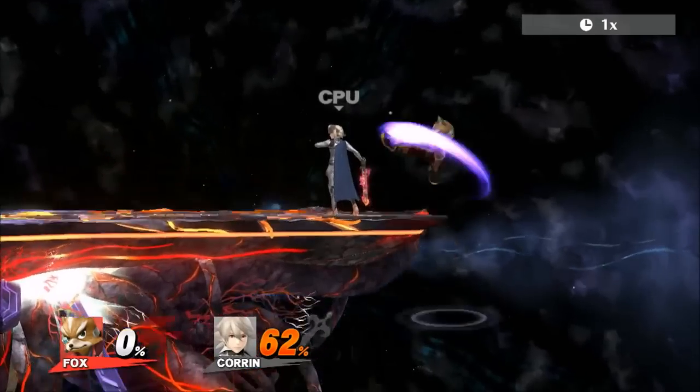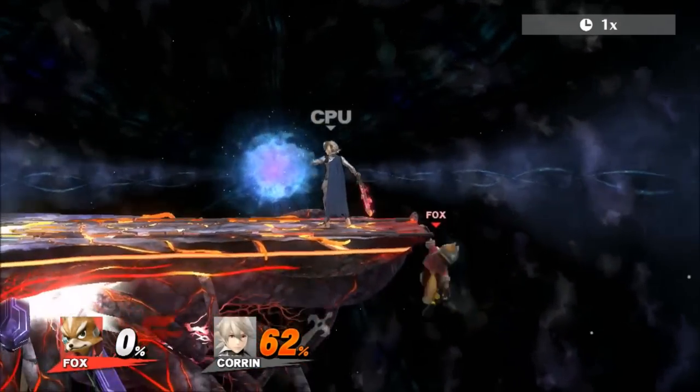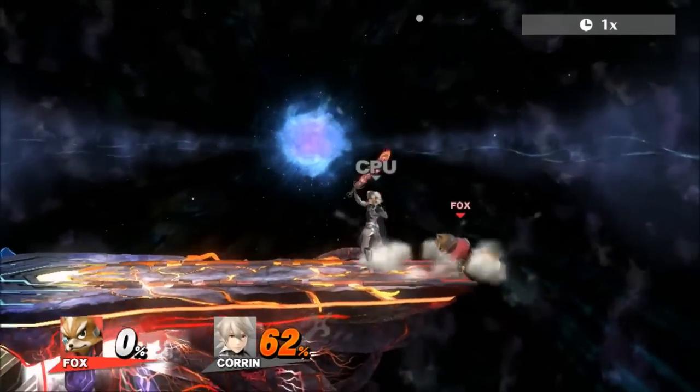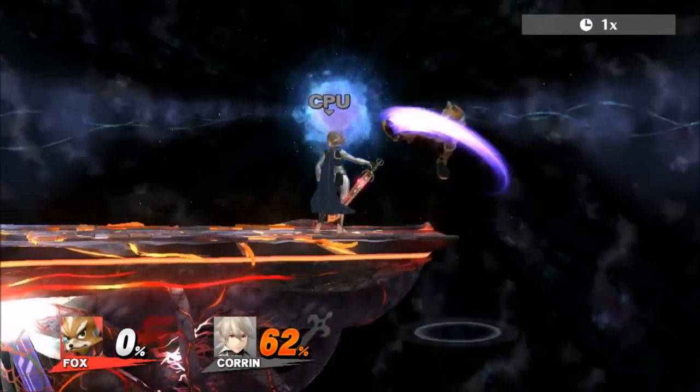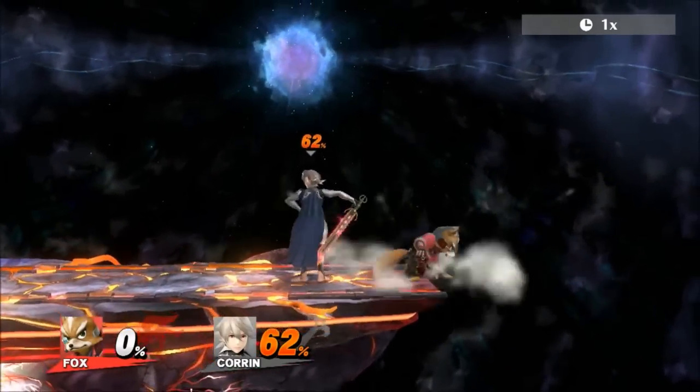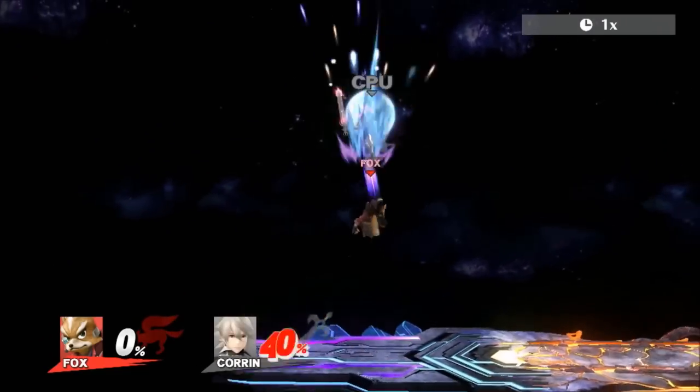In order to do this, simply drop from the edge, immediately jump, and fair right after. If you do it fast enough, you will be able to land on stage without end lag from fair. This means if you get an opponent with fair from the edge, it is possible to get a combo from it.